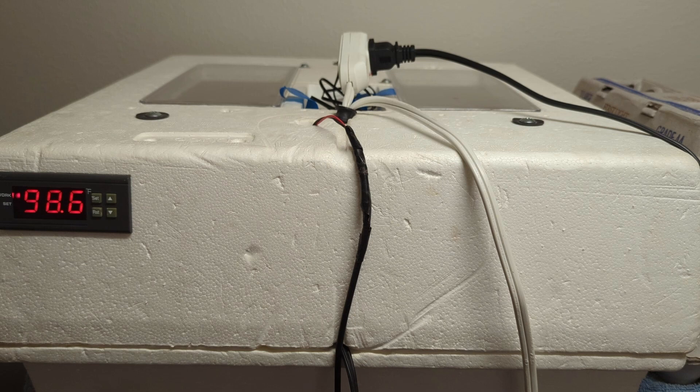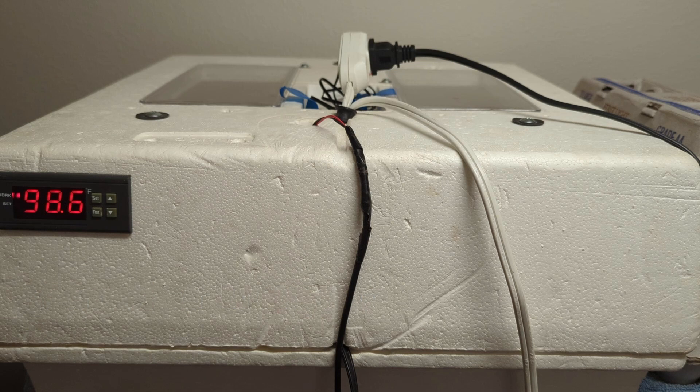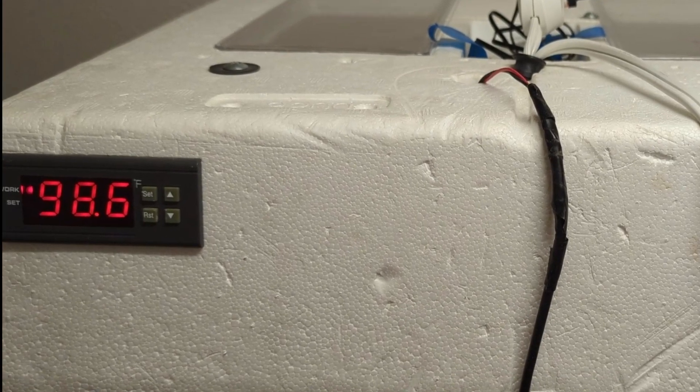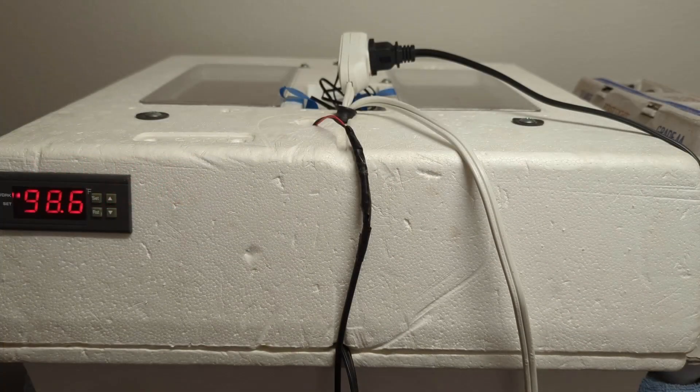I wanted to make it a little bit easier on myself. The second thing is I've installed a computer fan — I took a fan out of a computer and installed it to change this from a still air incubator to an incubator with a fan. The third thing you'll notice is a temperature controller. When this incubator originally came from the factory, it had a little blinking light that you would turn a dial until it reached 99.5 degrees, using a thermometer, with that light blinking on and off until you hit that range. Those are the modifications I've made.